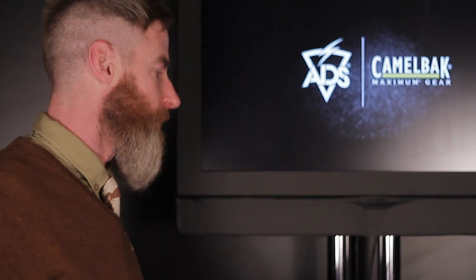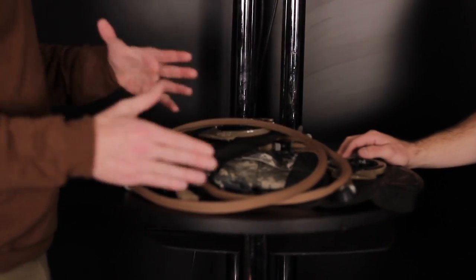Seth, you've also got reservoirs. CamelBak is known for their reservoirs — it's like the Kleenex of hydration packs. Our phrase internally is we basically build it from the inside out: we start with the water, which is what we know and do, and then we design all our packs around it, which is true with our new mil-spec Antidote.